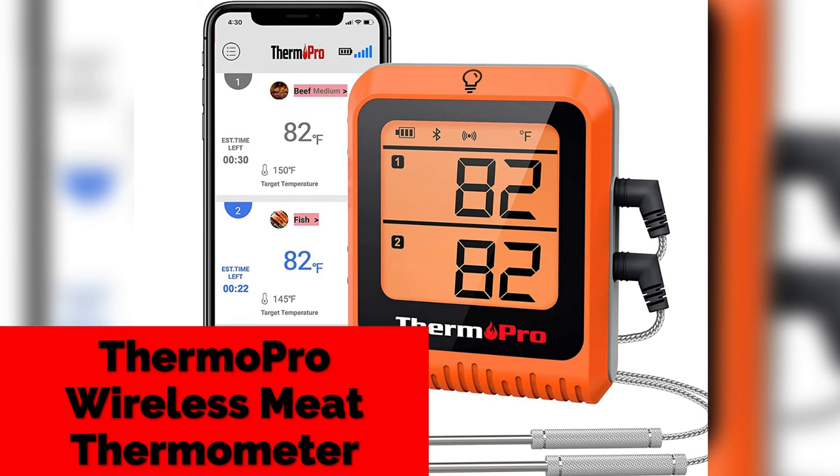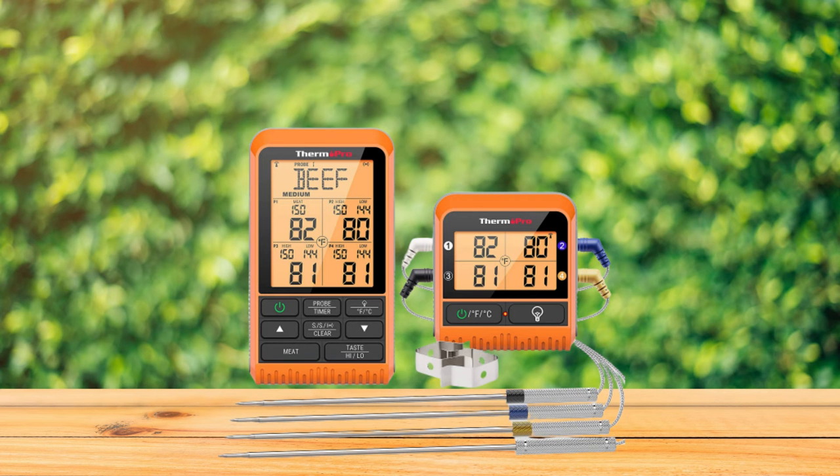5. ThermoPro Wireless Meat Thermometer. ThermoPro features the most advanced Bluetooth 5.0 technology, providing a strong, effective connection to track temps 500 feet away.